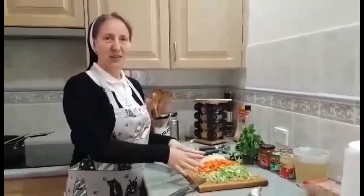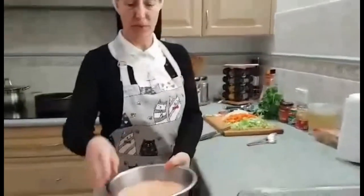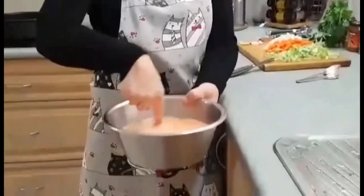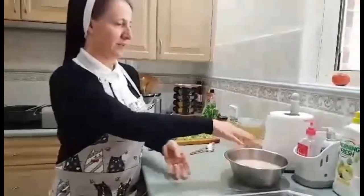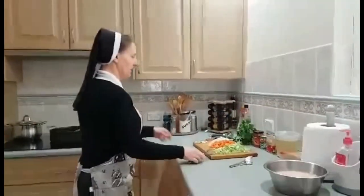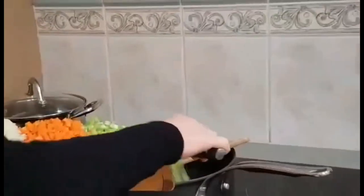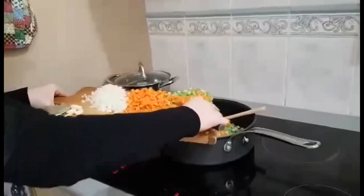Everything is already diced. Our lentils have absorbed a little bit of water, which is good, but I'll still rinse and drain them again. So first of all we put the celery and carrots in the pan, and later on I will add the onion.